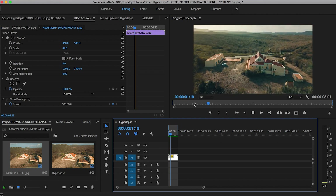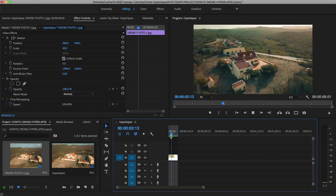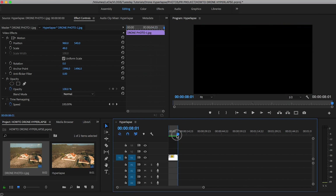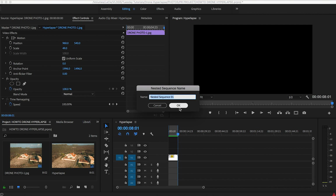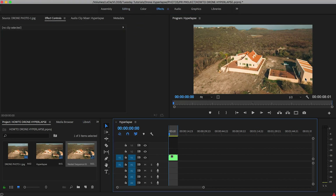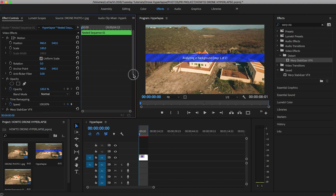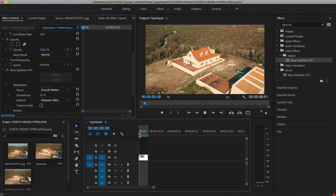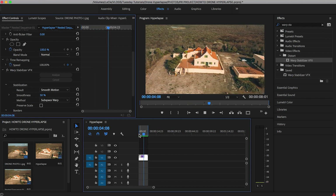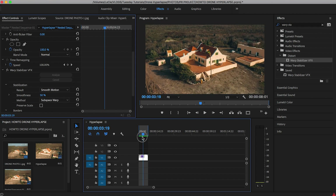Hit I and O for in and out points, then Sequence > Render In to Out. After rendering, you can see in the middle it seems to glitch — it jumps back and then keeps moving forward. That's because the wind pushed the drone back and it flew forward to continue the orbit. Right-click the clip, search for Nest, nest the sequence, hit OK. Then go to the Effects tab, search for Warp Stabilizer under the Distort folder, and drag it to your clip. It will analyze and stabilize the footage.